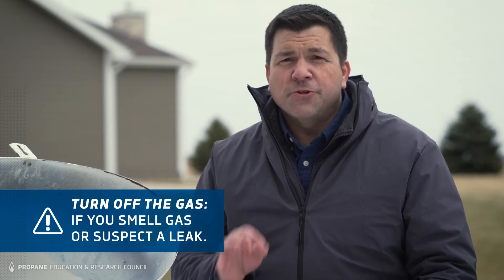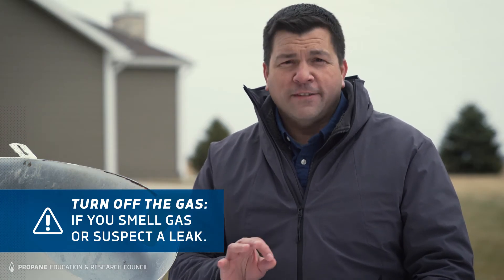There are several reasons to shut off the gas to your home. If you smell gas or suspect a leak, you should turn off your tank as long as it's safe to do so. Stay outside your home and a safe distance away until a qualified professional has tested your system and indicated that it's safe to go back in.